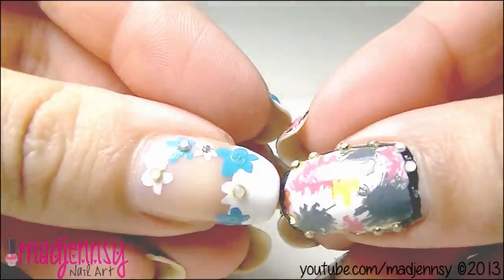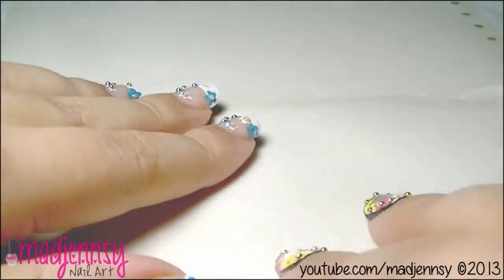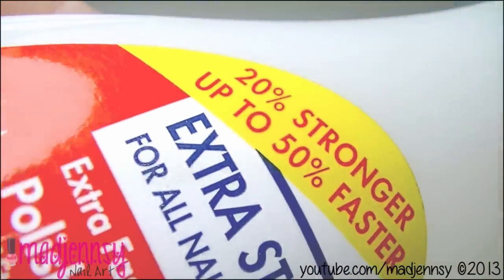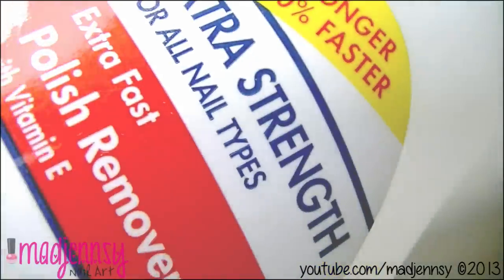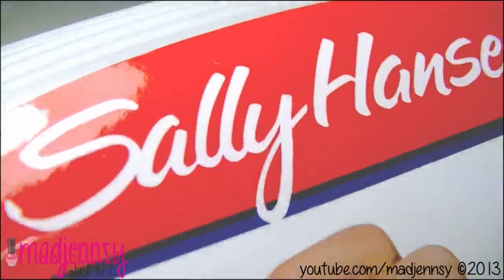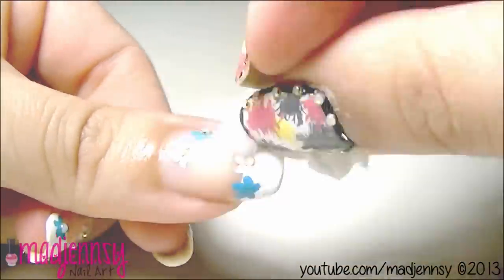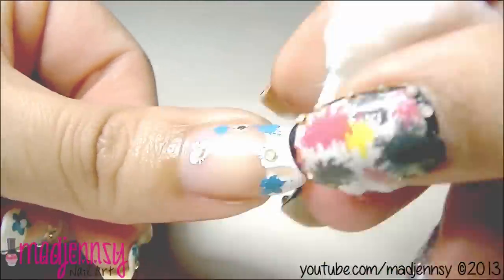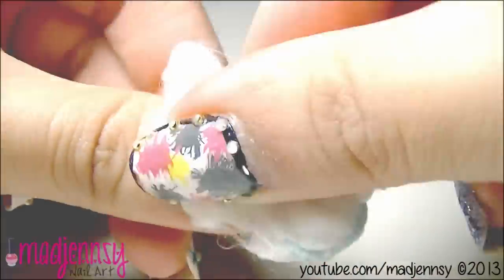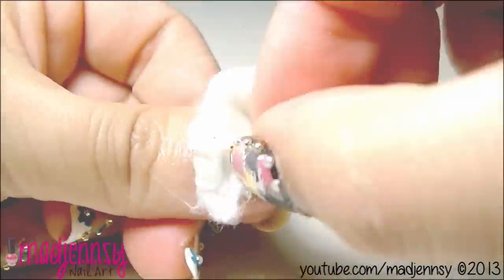The first thing I'm going to do is remove the previous nail designs. I usually do this once a week — I paint my nails on Wednesdays. I use this nail polish remover by Sally Hansen because it adds extra strength for all nail types, comes with vitamin E, and dissolves polish as it gently moisturizes. I use the classic cotton method because I love to massage my nails a lot.